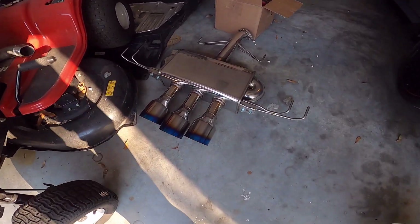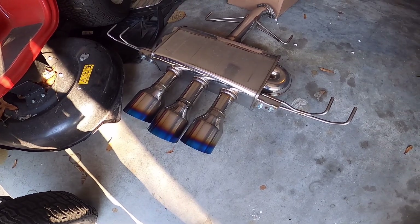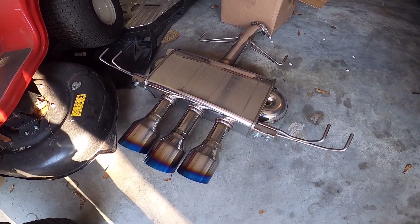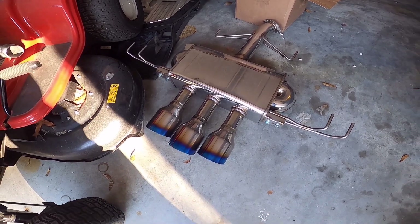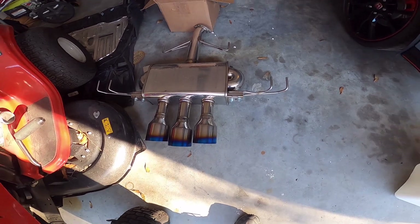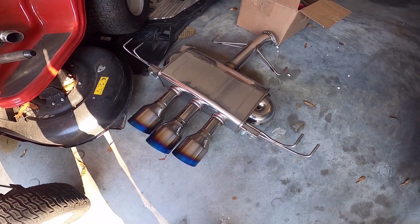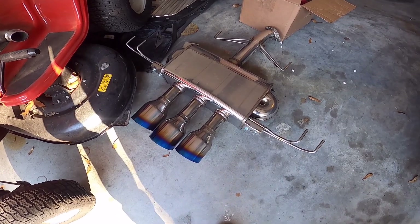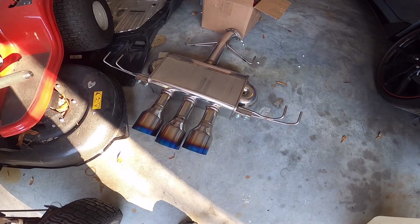I've also taken off that exhaust. Some of you guys may know that this thing robbed like 30 horsepower. Even driving it around without it just recently, it feels peppier and like a completely different car. For the technical guys out there, when I took this off, my boost control duty had to go up or down another ten percent — that just goes to show you how well it's flowing.